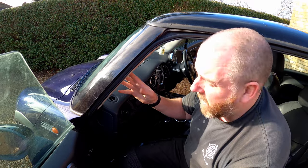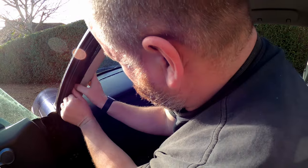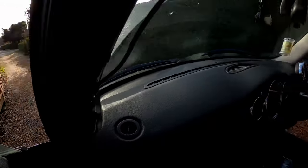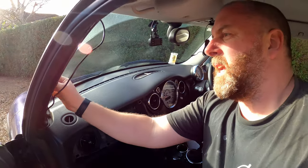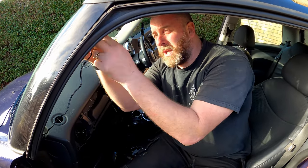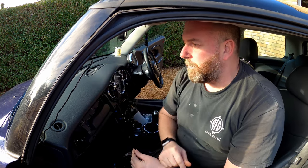A-pillar removal on these little cars is really easy. The easiest way is to simply pull the weather seal out so you can see the edge of the A-pillar, and then just pop it out. It does take a little bit of force — you've got these little clips and metal grips that grab onto these little tangs, so all you're doing is pushing it out of those. Now we've got access to the metal bodywork of the car, and plenty of options to route the cable down behind the dashboard.